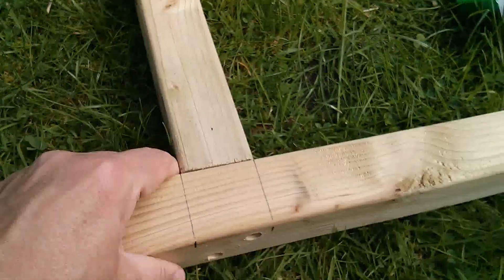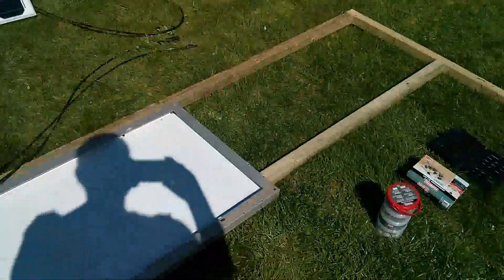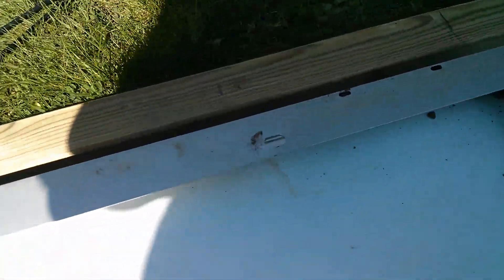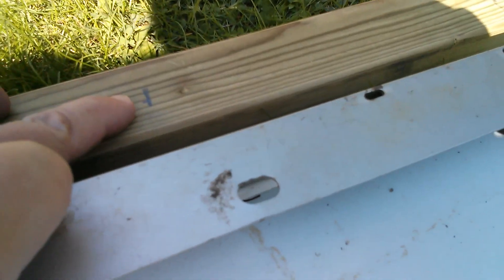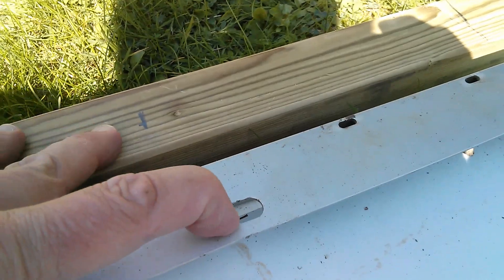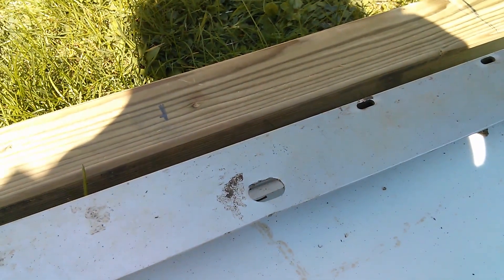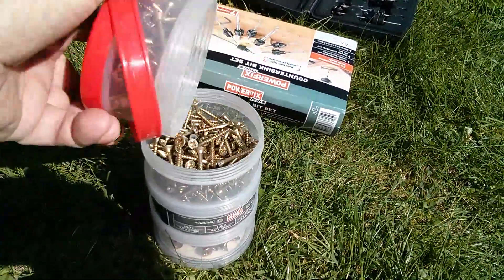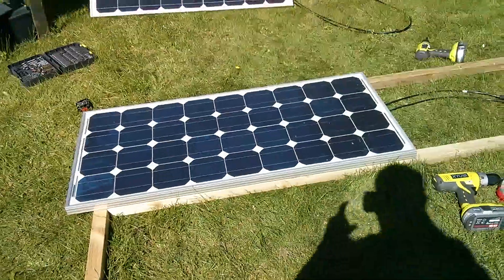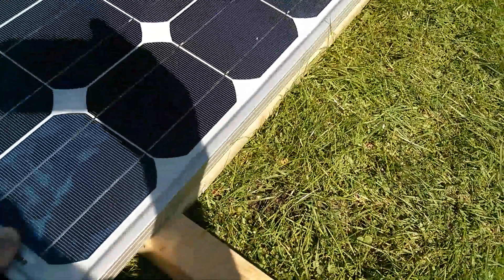The next thing is how am I going to fix these solar panels to this frame. I think I'm going to go for the easy option of just putting a screw into the wood. I've marked a hole here and then attempting to locate the solar panel holes over the screws, so I don't want this to be too big. Let's just drill it and shove them in — using chipboard screws — and that's worked fine.